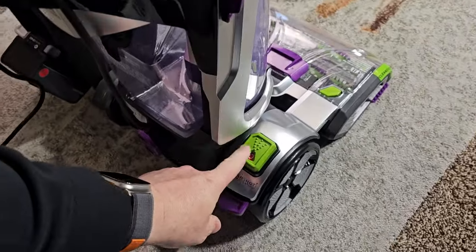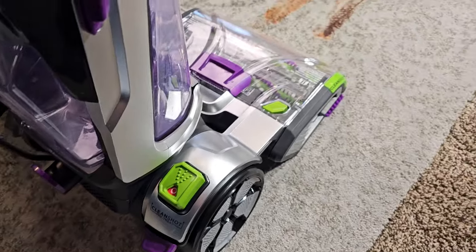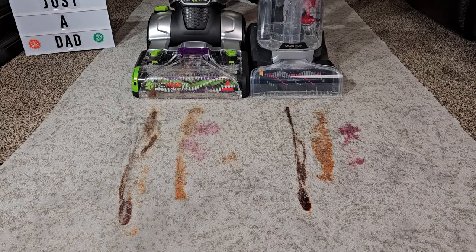The Bissell has a neat clean shot feature — if I press this button it's going to spray some solution out that front nozzle. Okay, so let's turn them on and see how they do on these really tough stains.